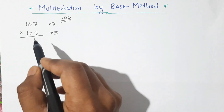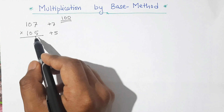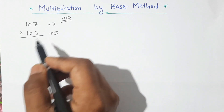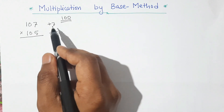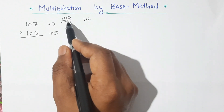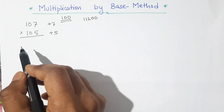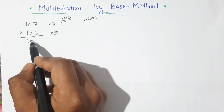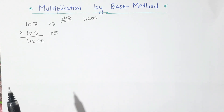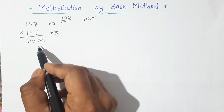Now what we will do is: if we add 5 to 107, or 7 to 105, we will get the same number. Like 107 plus 5 is 112, and similarly 105 plus 7 is also 112. Our base is 100, so we will put two zeros here. So our first part is 112 followed by two zeros. Second step: we multiply the two deviations — 7 times 5 is 35.